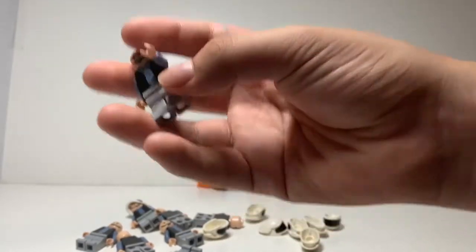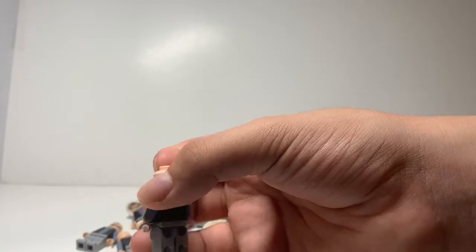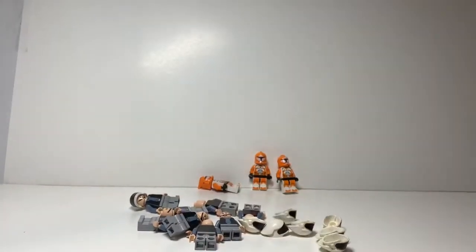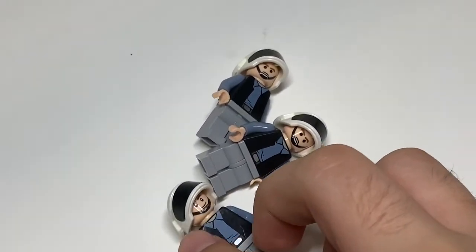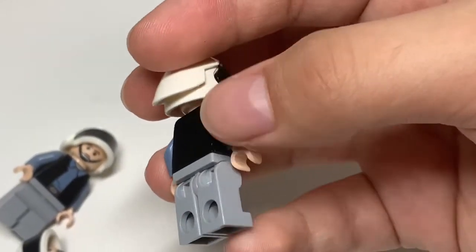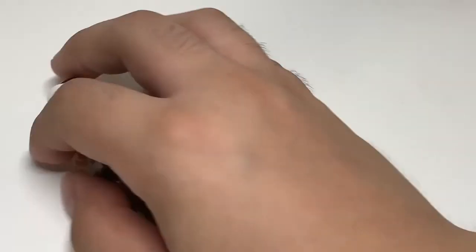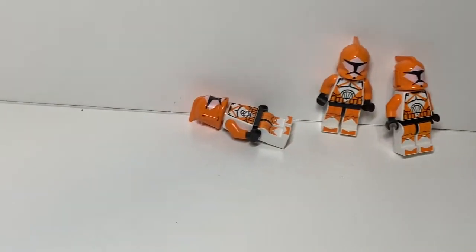Hopefully they don't have cracks — speaking of which, I can see a huge crack on this one, which is unfortunate. After checking, there are three damaged figs: one has a smudged face, another has a cracked arm, and one has a cracked door that goes all the way toward the top. Those are the only three damaged minifigs; the rest seem to be okay.